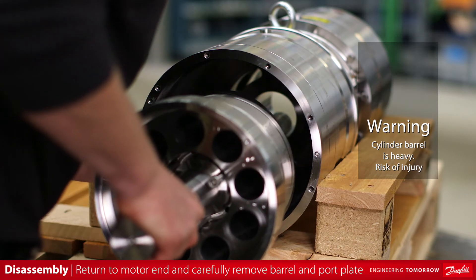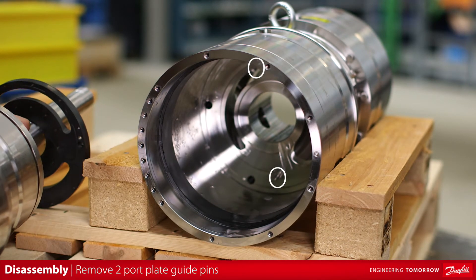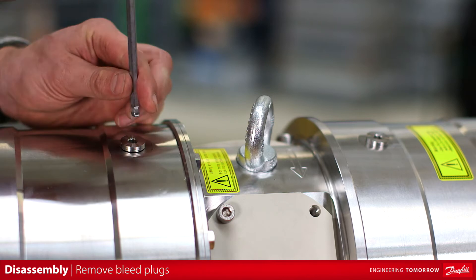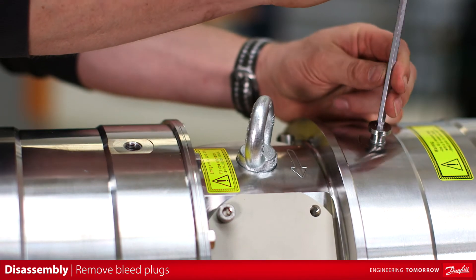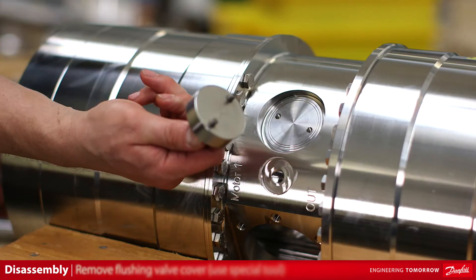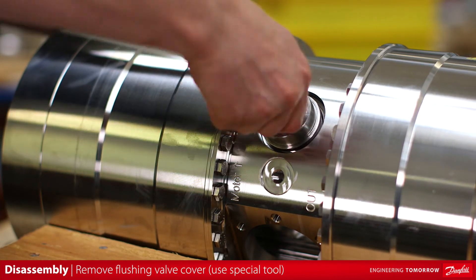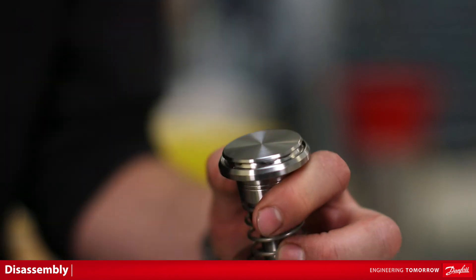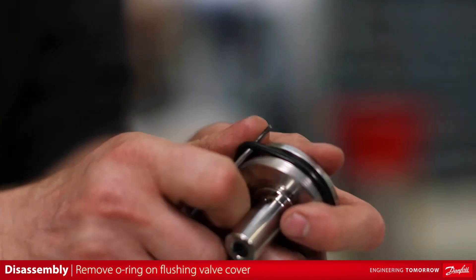The assembled shaft makes this barrel slightly heavier than the pump end barrel, but the shaft also makes it easier to handle. Again, be careful not to damage the main bearing in the housing. Check the sliding face on the port plate for wear and or damage. Remove the four bleed plugs — two located on the top and two at the bottom. Remove the lifting eye. Remove the flushing valve cover using the torque wrench or ratchet and the special tool. Remove the o-ring on the flushing valve cone. Remove the flushing valve cone and spring. Remove the o-ring on the flushing valve cover.